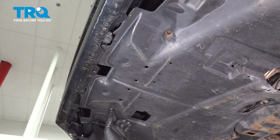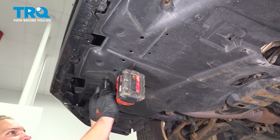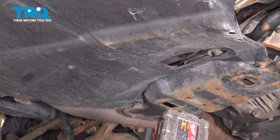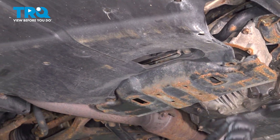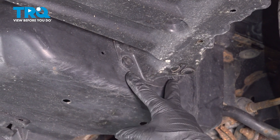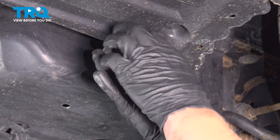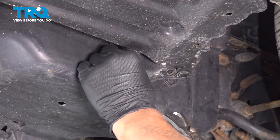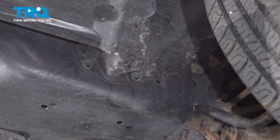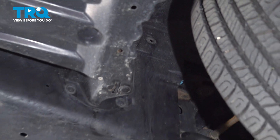To remove the under shield, start by taking out these four 12 millimeter bolts. There's usually one right there, but that's missing. On the driver's side fender, there's going to be three clips — two on the bottom and one up in the wheel well. Remove those.